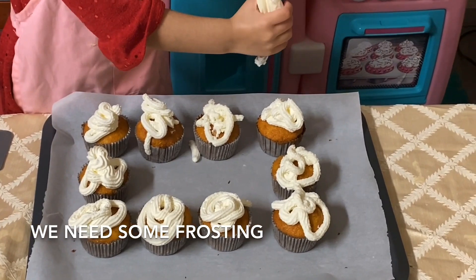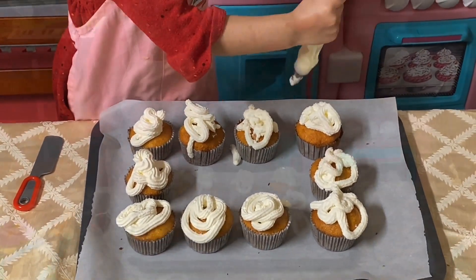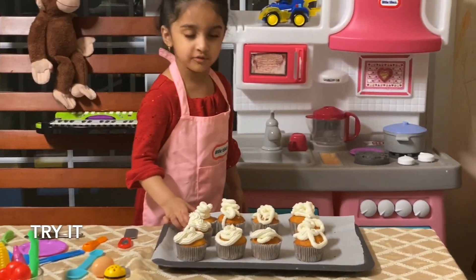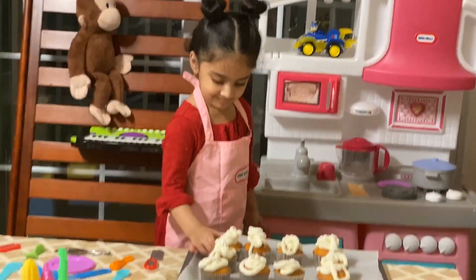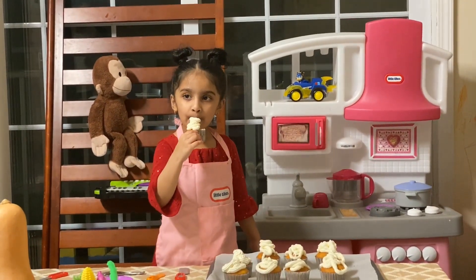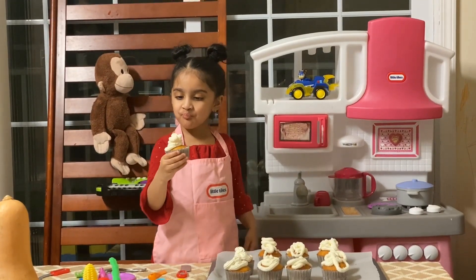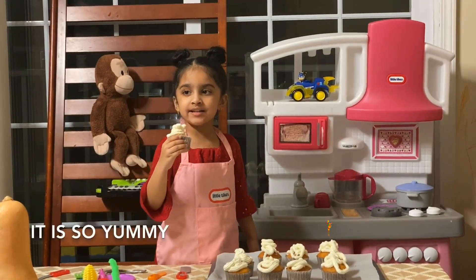We need some frosting. Cupcake decorations — try it. It's so yummy!